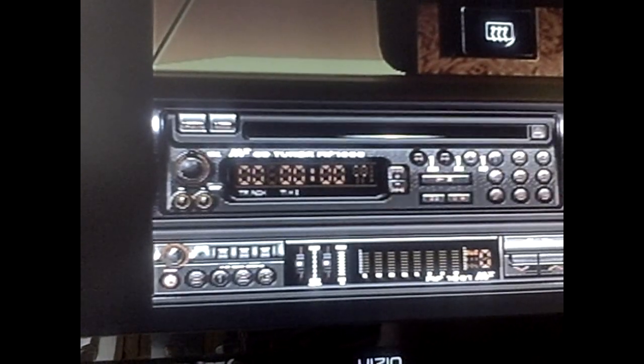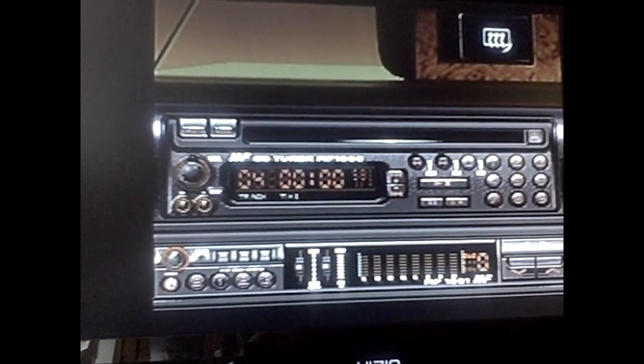The interesting thing about this game is you can actually design and build your own racetracks, which at the time for a Sega Genesis game was quite cool.